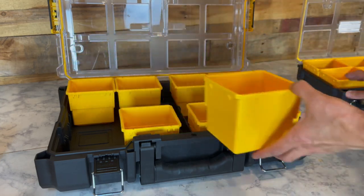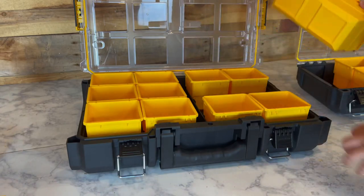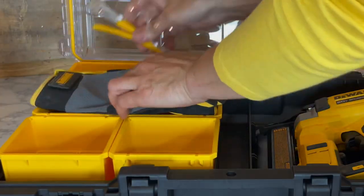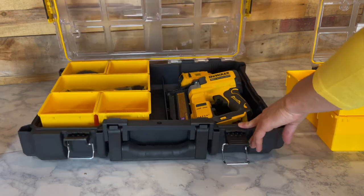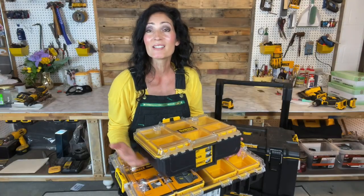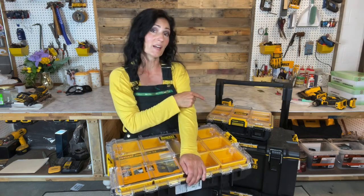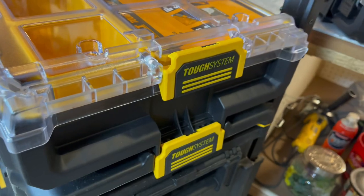The cups that come in the full-size are the exact same size as the cups that come in the deep compact. It weighs a little over seven pounds, whereas the smaller organizer weighs 3.74 pounds. Both cases are designed to withstand tough job site conditions with an IP65 rating for protection against damage from dust and water — they are not waterproof but they are water resistant. You can customize your storage layout and connect it to other Tough System products with a one-touch release capability.